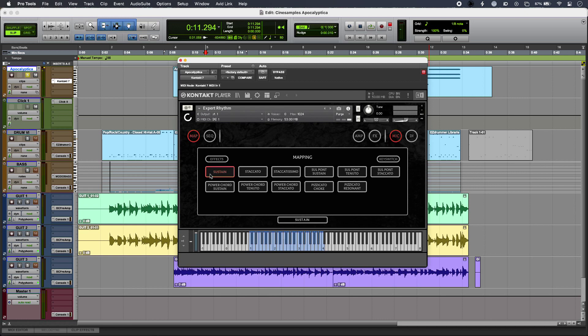I can also set up key switches along the bottom octave of my instrument as well. I've got a 25-note controller hooked up at the moment, but if I had something with a little bit more range on it then I can simply go ahead and click different articulations, and those are automatically assigned to different key switches along that bottom octave.